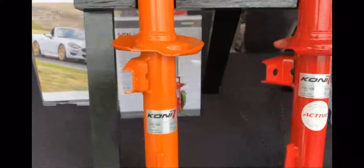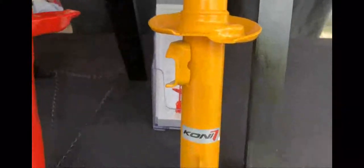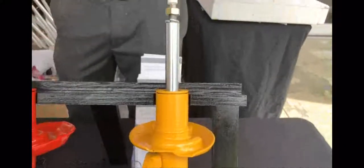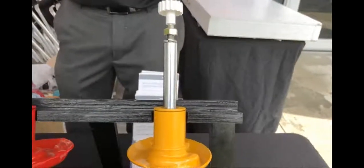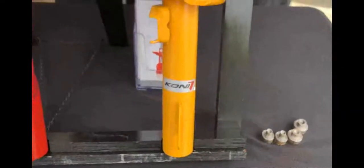Next, what we're most known for — our Sport yellow rebound-adjustable shock. It's a manually controlled option where you can fine-tune the rebound damping forces to maybe match a set of lowering springs, or if you use the car on track during the weekend and drive it as a daily commuter. You can adjust it for the drive to the track, crank the rebound damping up, then turn it back down for a smooth commute home.